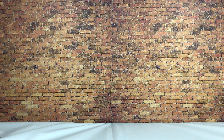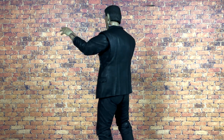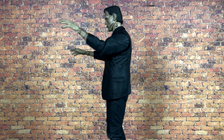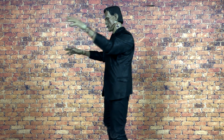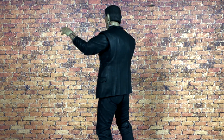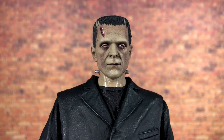Now let's jump into the figure itself. Frankenstein's Monster out of the packaging looks absolutely fantastic — NECA knocked it out of the park. For years I've been using the original black and white Mezco Frankenstein, which is also great but incredibly small, so I'm happy to have a seven-inch scale version. This is just a great modern action figure version of Frankenstein — it looks absolutely movie quality.